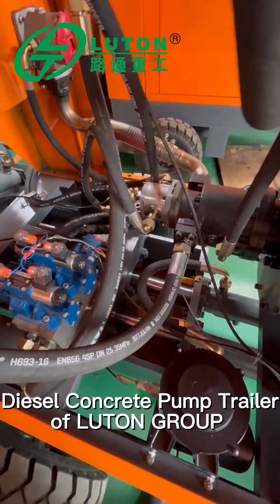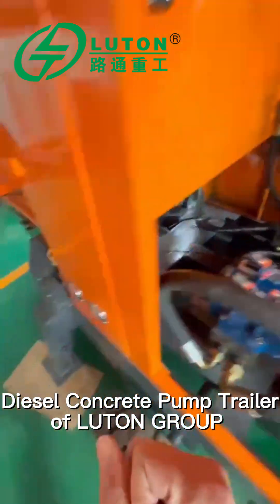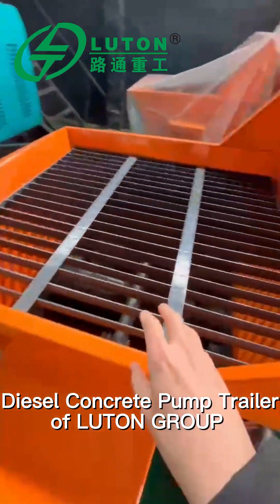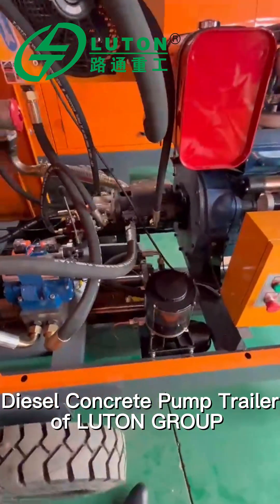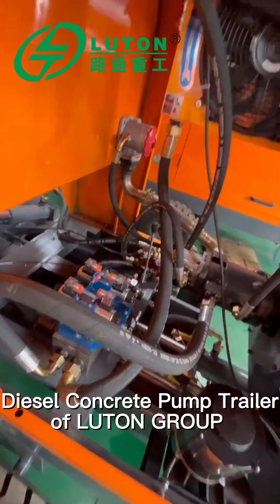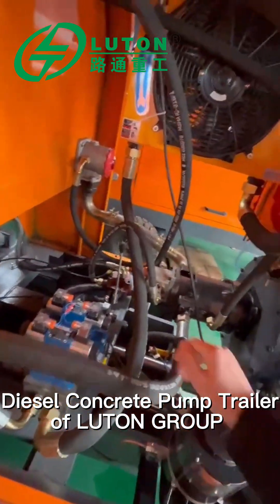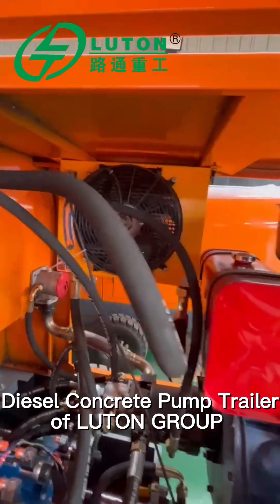This is the concrete pushing part. When the concrete is placed in this area, this part will give the power to push the concrete out. This is the oil to control the coating system — we use a fine coating system.